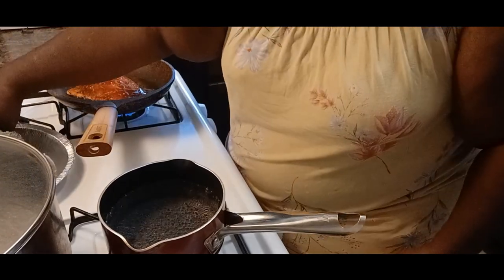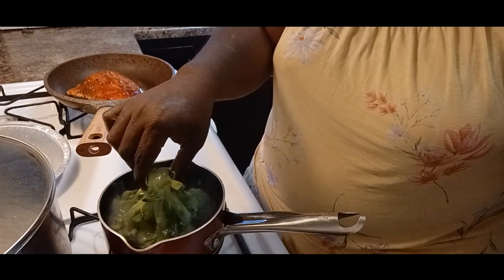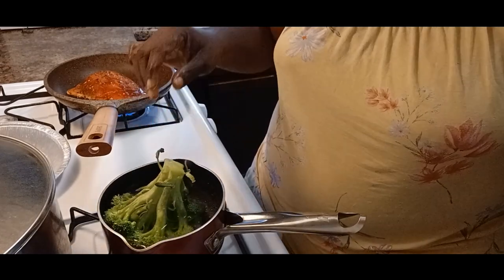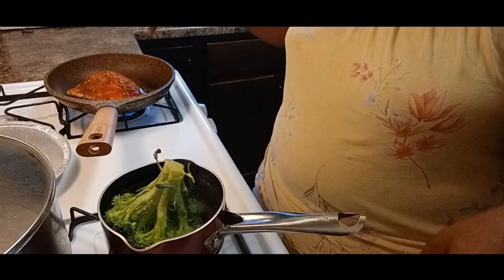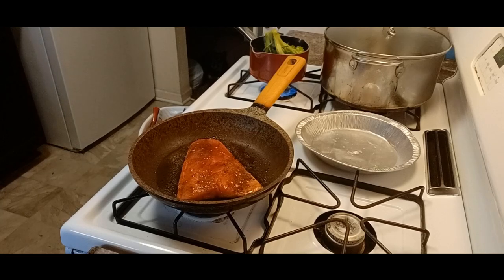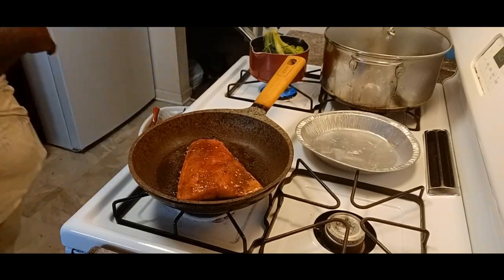Now I'm over here showing y'all what I'm about to do with this broccoli — I showed you this on my live. This is a super easy way to cook your broccoli when it still has stem on it. You can chop it up, but I like this because it cooks all the way up the stem. Now we're back at the trout, and she's sitting here just letting it cook.